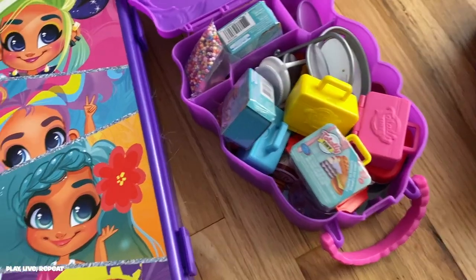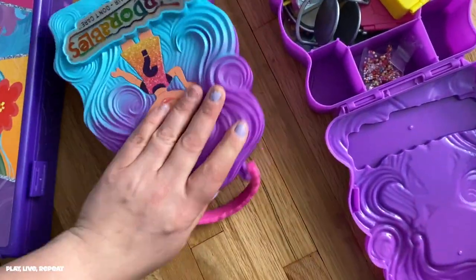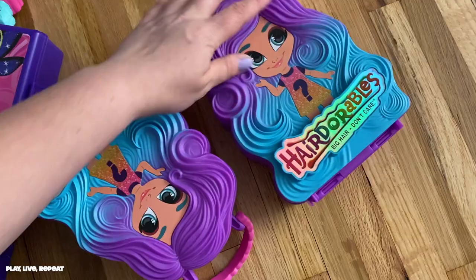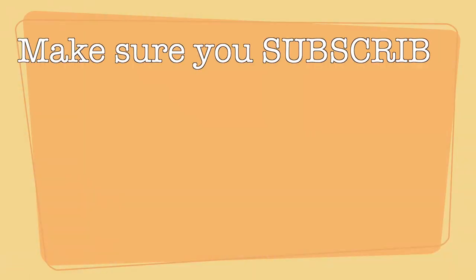I also collect Totally Tiny by Just Play and they all fit nicely in the Hairdorables Series 3 cases. Let me know how you store your collection in the comments. Stay tuned to my next video where I'll be showing you how I store my mini brands — I found a really awesome storage solution for a great price. Don't forget to like my video and subscribe to my channel, and if you're watching on IGTV or Facebook Watch, please follow me, like, comment, and share.